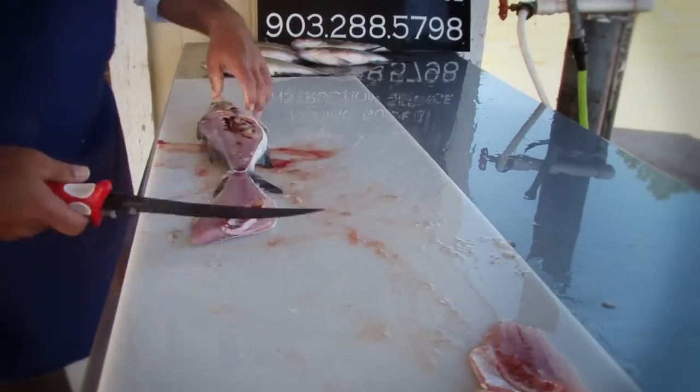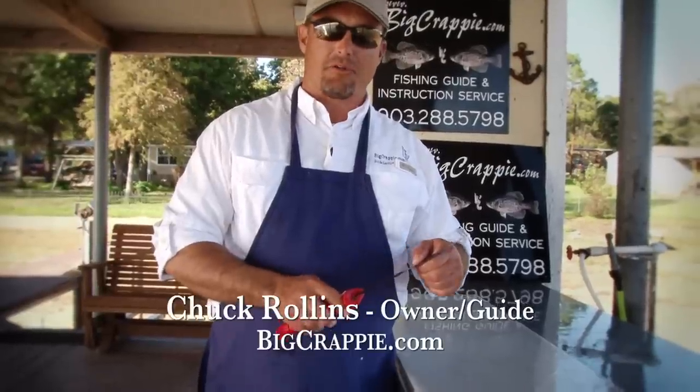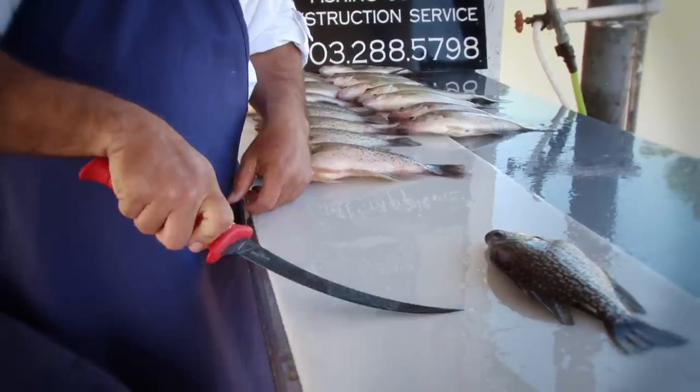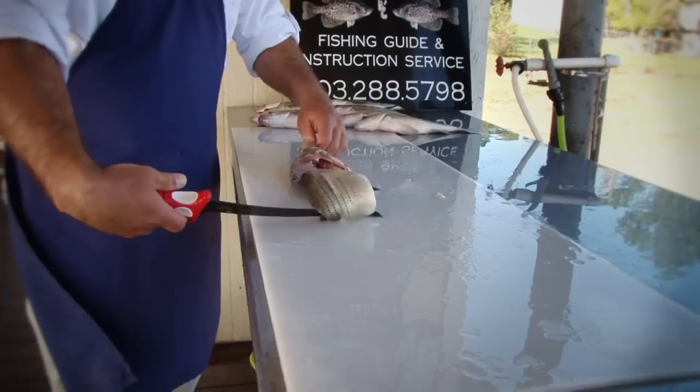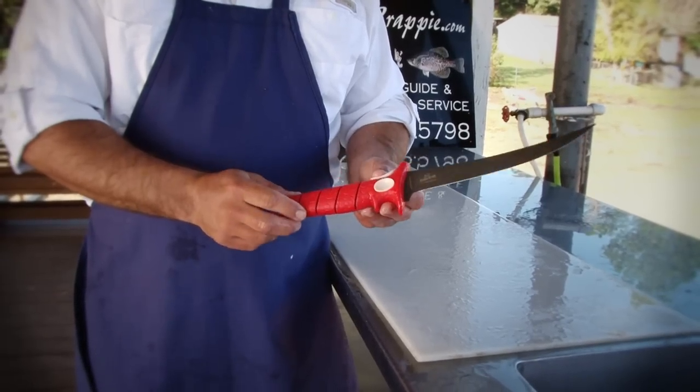The reason I think this is the perfect blade for these smaller fish — like your pan fish, your white bass, your crappie, even your bluegill, your yellow bass — is that it's got a lot of flex, you still got that perfect handle, and it is super sharp right out of the box. That's why I think this is the ideal blade.